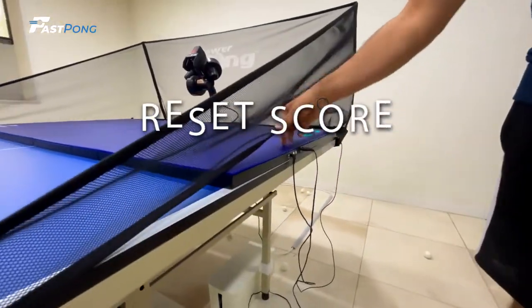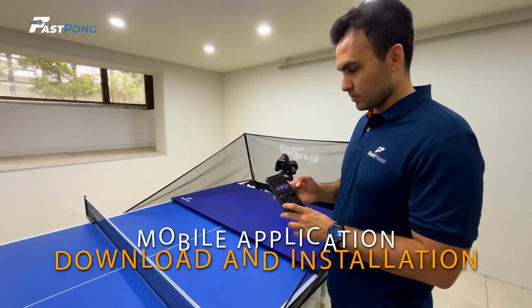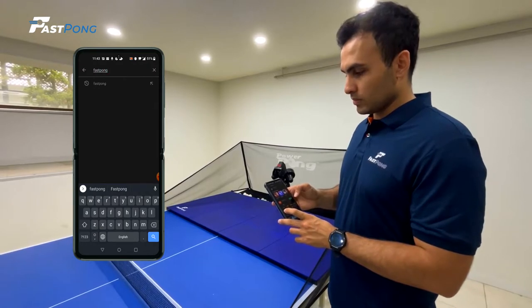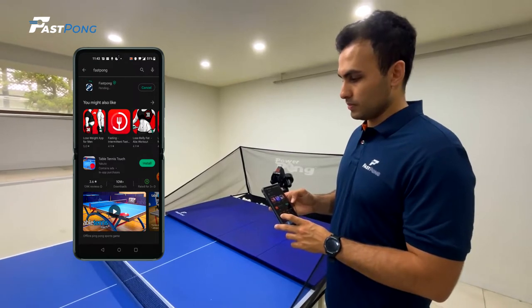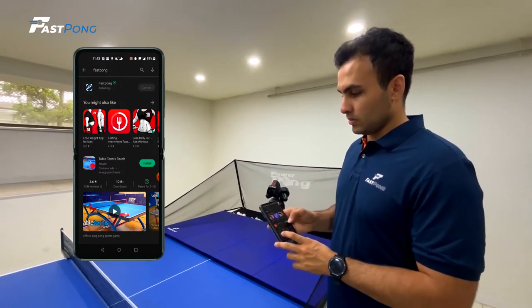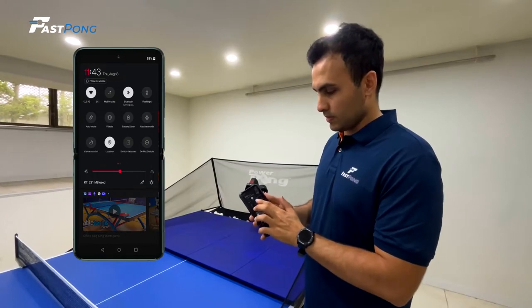The second button on the device is a score reset button that you can use in any mode to reset the display. Using the free Fastpong mobile application allows users to access more features that can improve any training session. You first need to download the application from the App Store or Google Play Store. Once you have downloaded the application onto your device, it's important that you allow this application to have access to your Bluetooth and location in order to connect to the device and use the features. Before opening and using the Fastpong application, always make sure the Bluetooth and location setting is turned on.